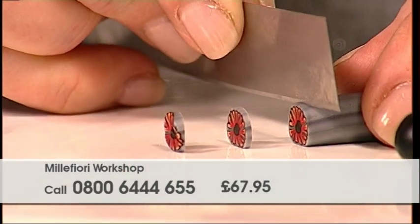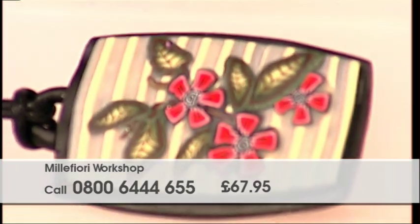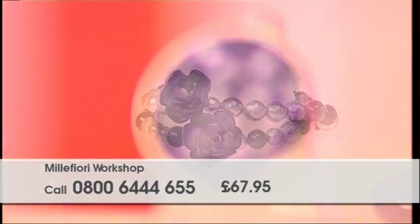Join guest designer Debbie Balford as she guides you through numerous techniques for creating flowers and leaves, from simple daisy canes to elaborate floral pieces. If you're looking to create unique handmade jewelry, then this is the course for you.